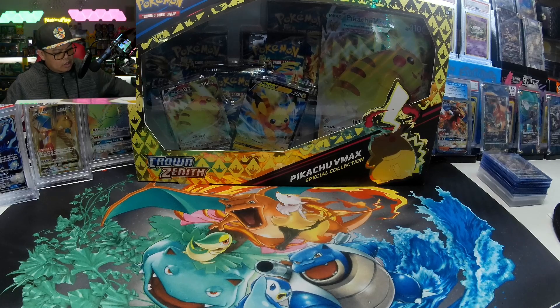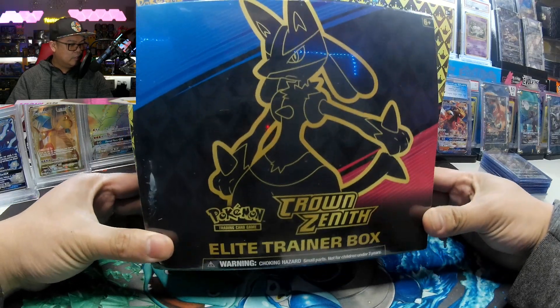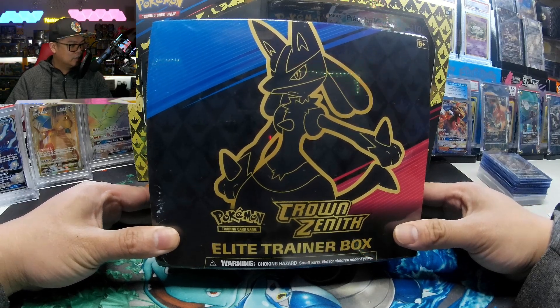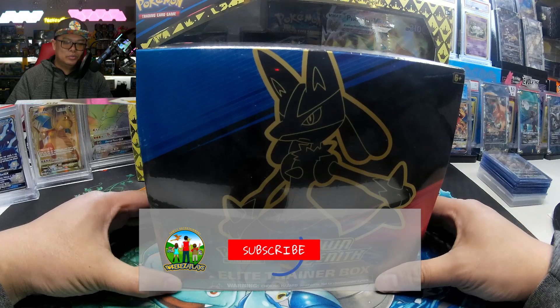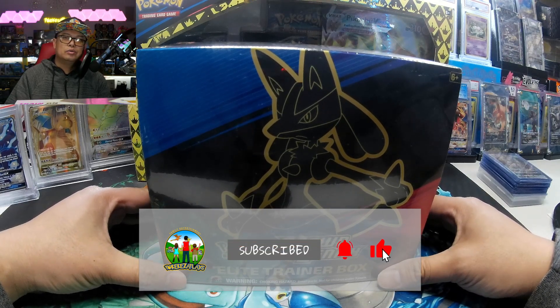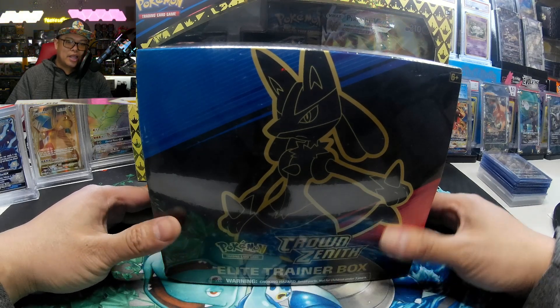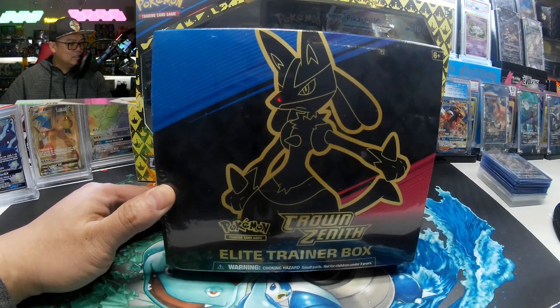Before I forget, we are going to be giving away this $50 Elite Trainer Box to a lucky subscriber. All you gotta do is like, subscribe, and comment down below your favorite card in this video. New requirement for subscribers: let's get 100 likes to unlock this giveaway.